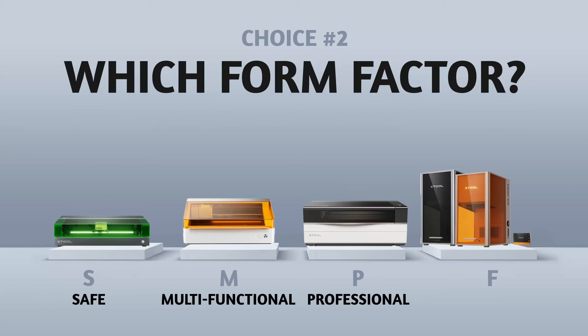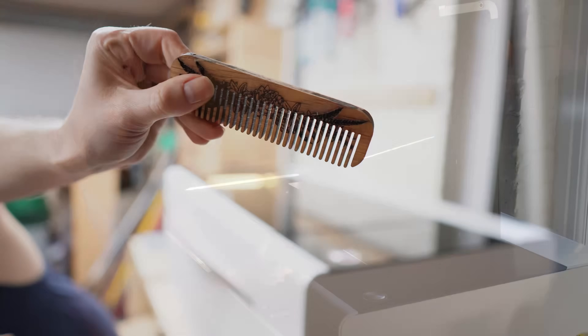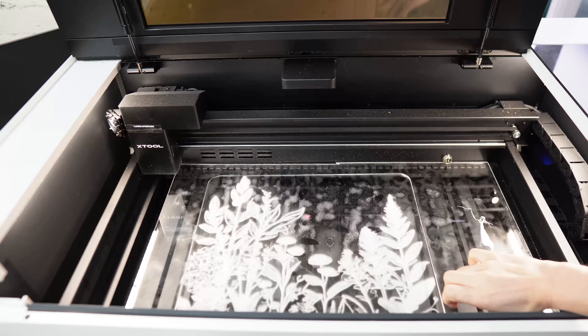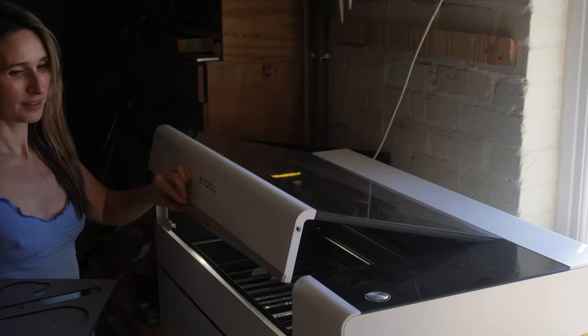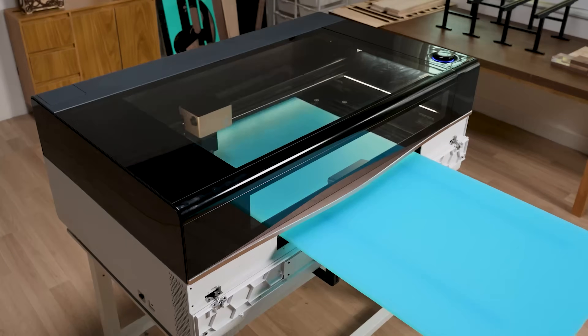P is for professional. It's a certified workhorse — big bed, big power, conveyor system, built-in chiller, proper cameras. Everything about it screams 'I'm here to work.' This is your volume cutting, acrylic eating, MDF obliterating workhorse. I bought my P2 for exactly this reason — it is an absolute tank. If my house ever collapses, the P2 will probably be sitting there in the rubble ready to help me build a new one. It gives you maximum space for big projects or heavy production of lots of smaller items.